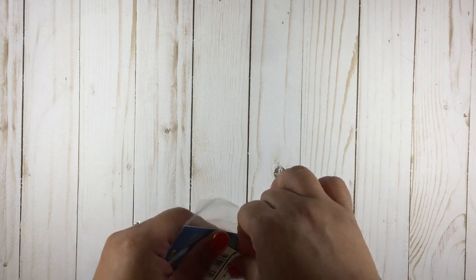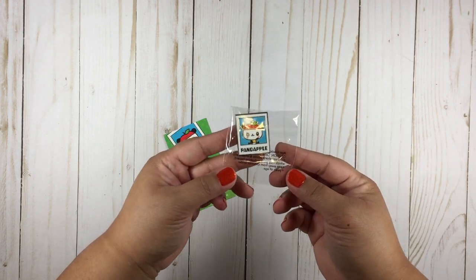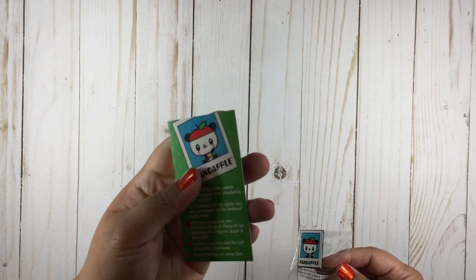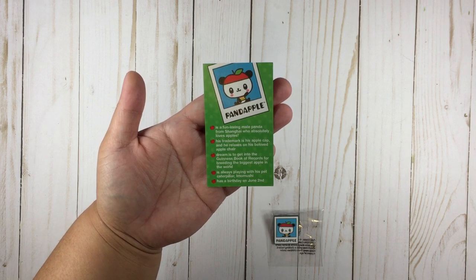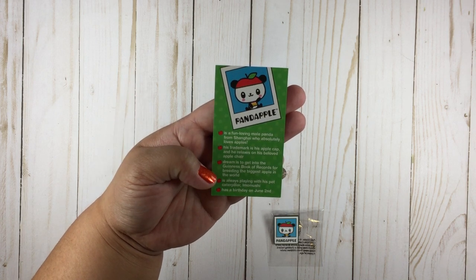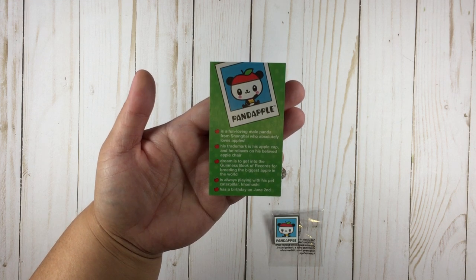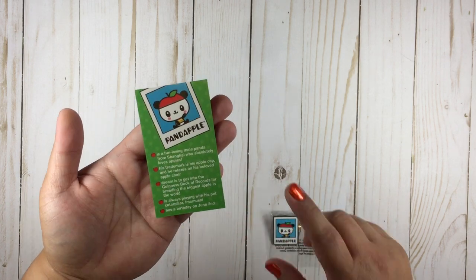I got the Pandapple pin. If you spend over $35, you get the Friend of the Month pin, and June's pin is Pandapple. The little card says Pandapple is a fun-loving male panda from Shanghai who absolutely loves apples. His trademark is his apple cap and he relaxes on his beloved apple chair. Pandapple's dream is to get into the Guinness Book of Records for breeding the biggest apple in the world. He's always playing with his pet caterpillar, Imo Mushi, and his birthday is June 2nd — he was Friend of the Month for June.